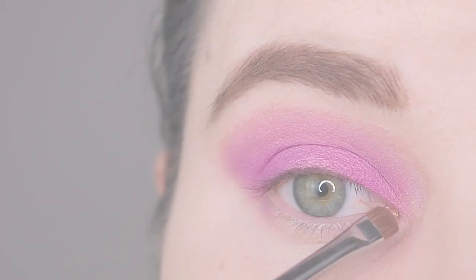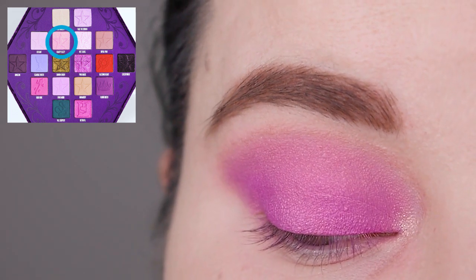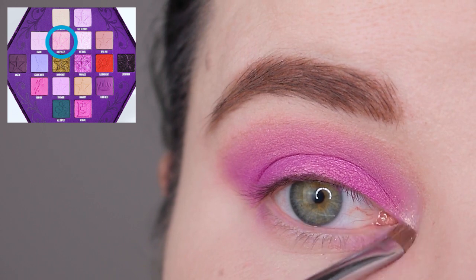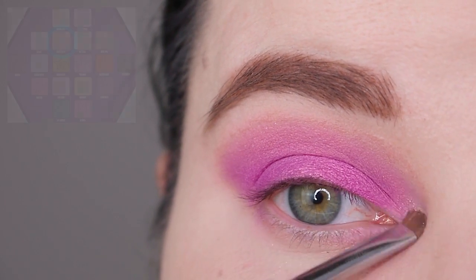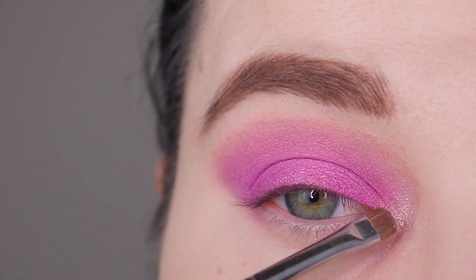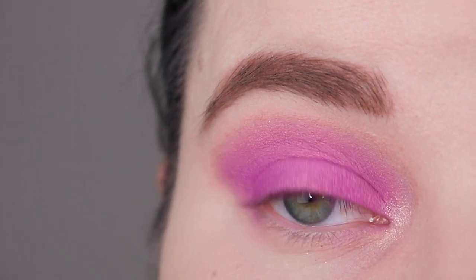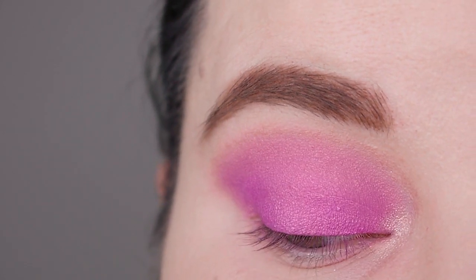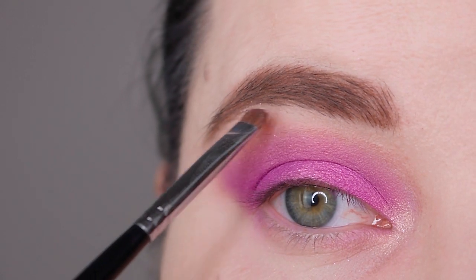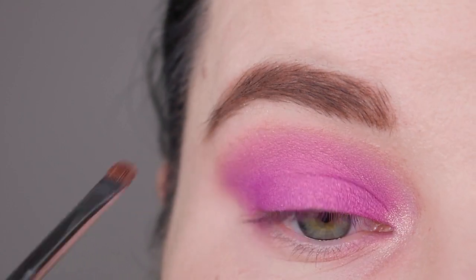Now I want to brighten up my inner corner, so I'm going in with the color Beauty Sleep on my Morphe M213 brush. I used this color in the first look I created with this palette — I'll link that video below. It's a beautiful, very light lavender that shifts to gold, so it's gorgeous on the inner corner. It can sometimes be a bit dark for me, but for this look, since the purple is mid-toned, I can get away with it.